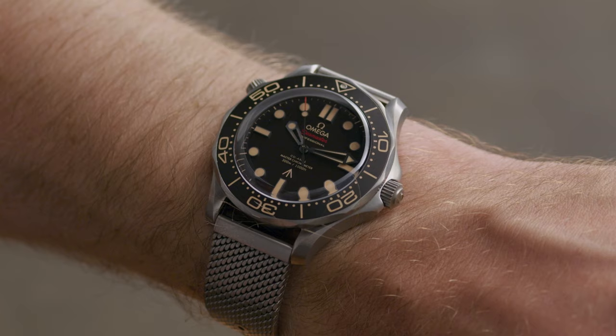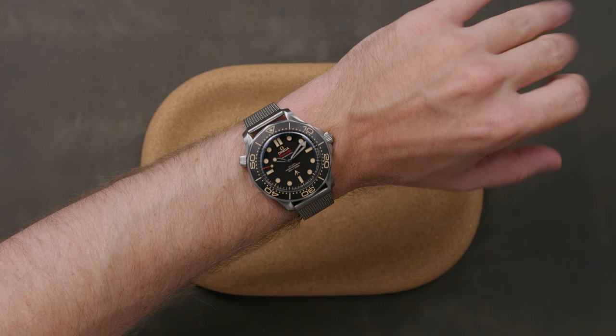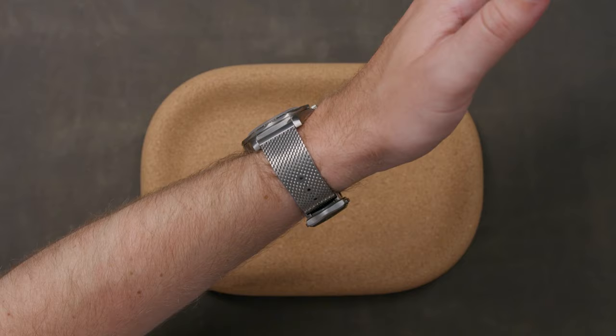The titanium pairs well with the matte brown dial and bezel combination, accented with tan-colored hour markers and hands, which also feature a heavily brushed texture.